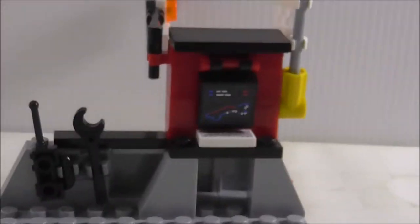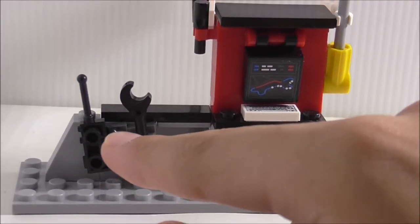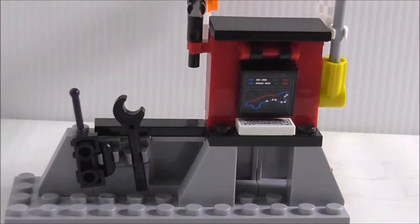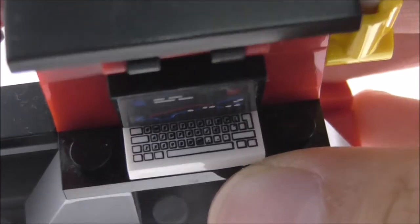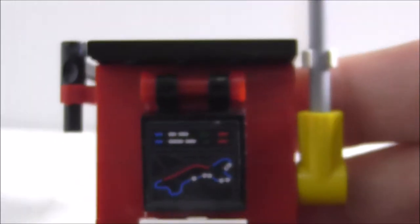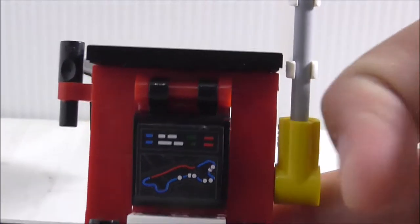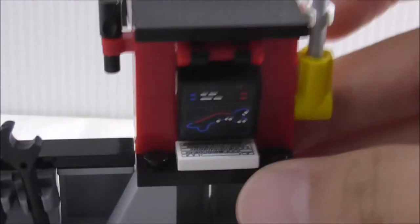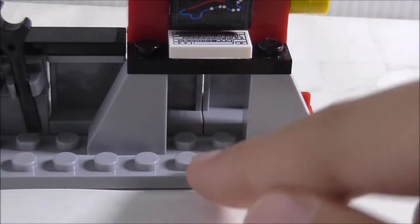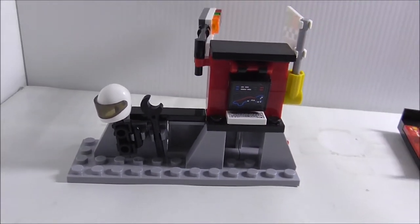The inside of the side build is pretty cool. You've got a rack with a walkie talkie and a wrench, plus a computer with a keyboard and a sticker showing race stats. It's on a hinge so you can move it up and down. At the bottom you can place the helmet there as well. That's it for the side build.